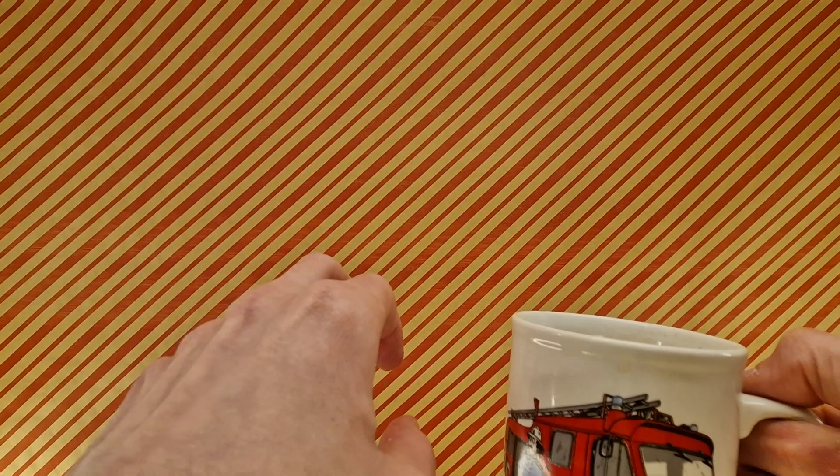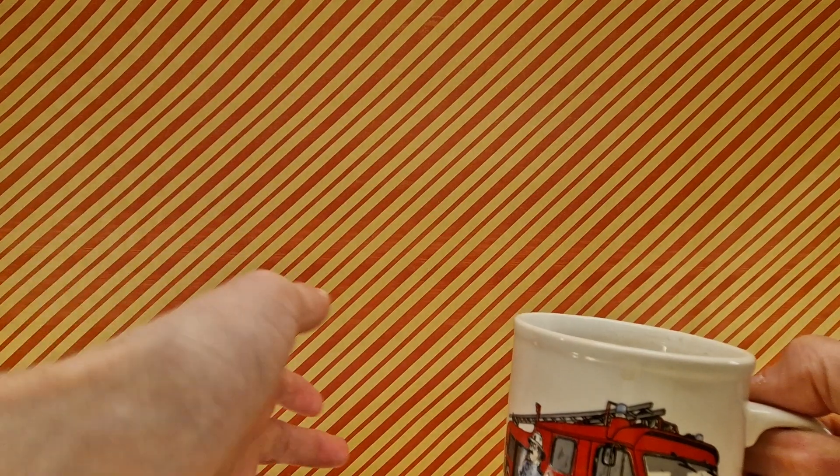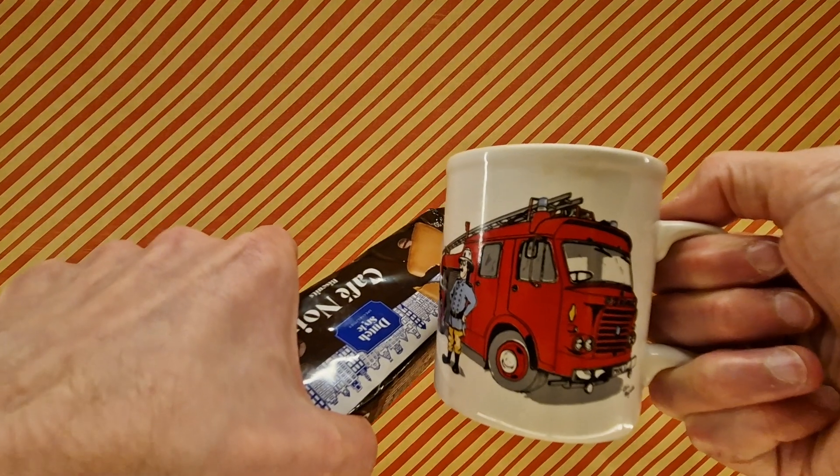Did get a bit soft, didn't fall apart. Took in some of the tea, which is good. Yeah, so successful dunking — so till next time.